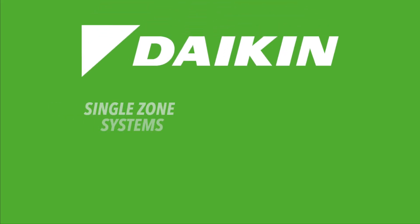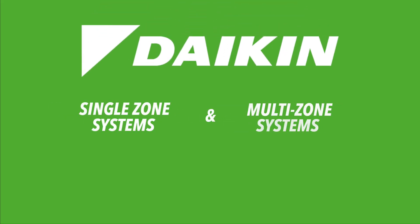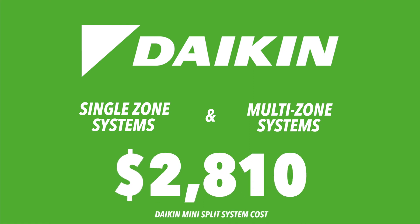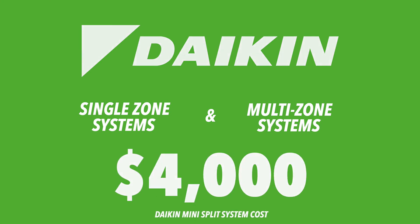Now let's take a look at some popular mini-split brands and how much they cost. Daikin offers single-zone and multi-zone systems capable of cooling and heating up to eight separate rooms. You can expect to pay between $1,200 and $4,000 for a Daikin mini-split system before installation. These systems only require one outdoor unit no matter how many zones you need, but professional installation is required.